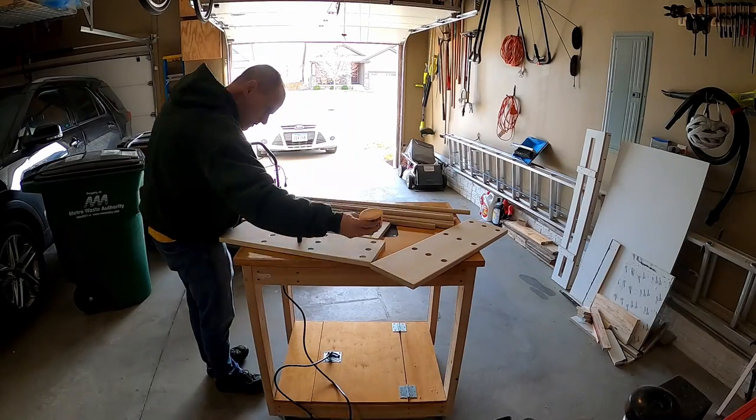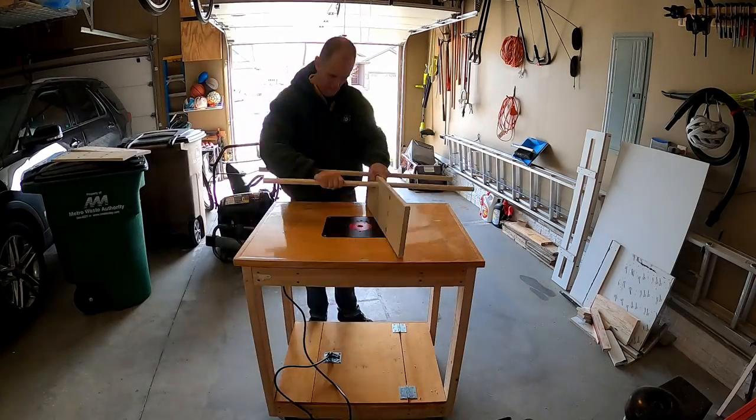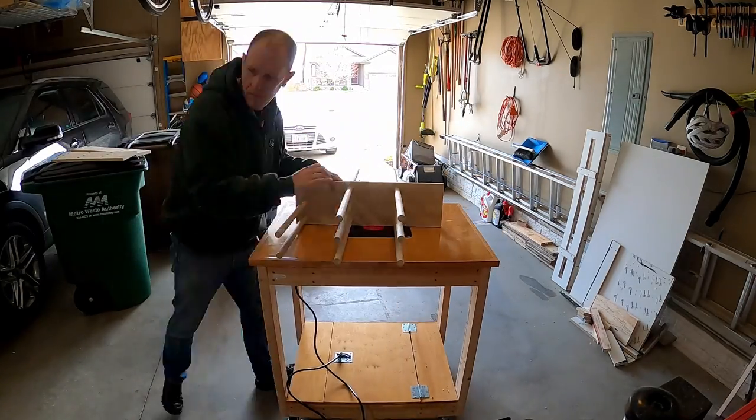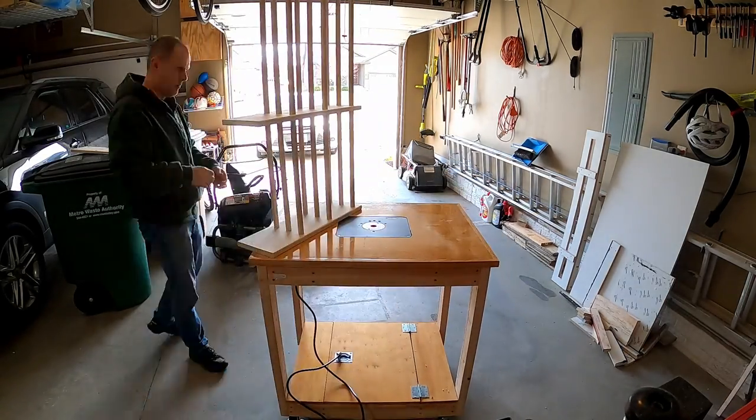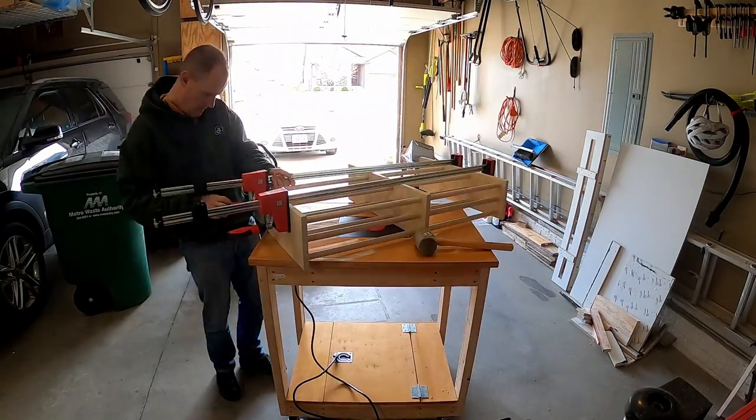Now I'm filling the ends with glue, then putting the dowels all the way through and trying to get them approximately centered. Then I'm attaching each end and clamping everything up to glue, and letting that sit overnight.